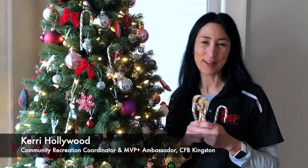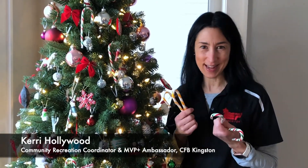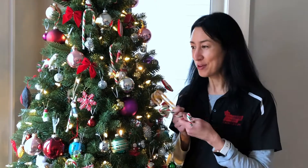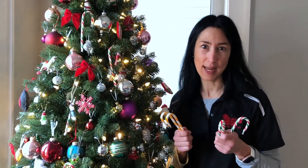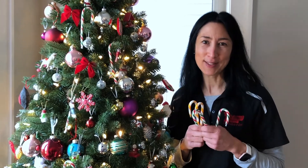Hi! One thing we love to have around the house on the holidays are candy canes. They're yummy to eat and they're even fun to hang on the tree. But I can show you how to make a really cute personalized candy cane in about 15 minutes or less.